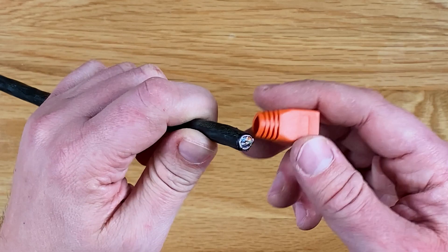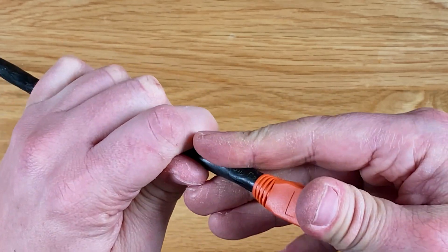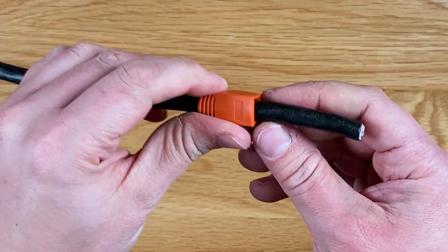To get started, cut your cable to the desired length and place a boot on the end of the cable before you do anything else. Don't forget this step or you'll have to cut the connector off at the end and start all over again if you realise it's missing.